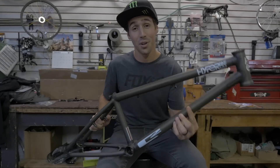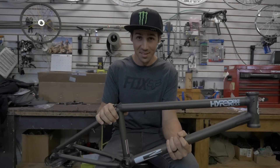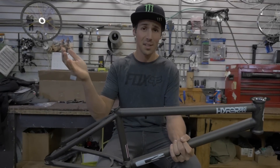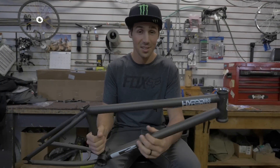This is my signature frame — the Hyper Bicycle C2 — and this frame is made right here in the United States of America. It is handmade by Mike Laird. If you guys don't know who Mike Laird is, he's the guy from Laird Frame. He makes custom bikes — any kind of bike you want — and he happens to make the Hyper Bicycle C2.